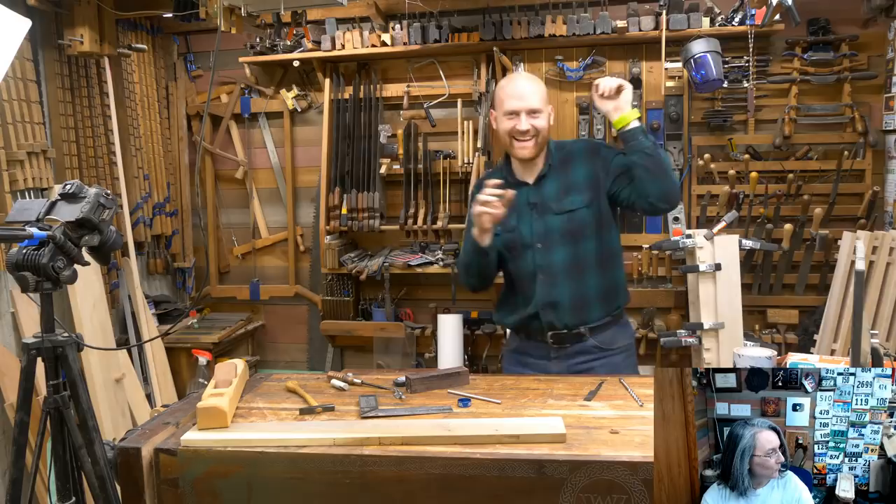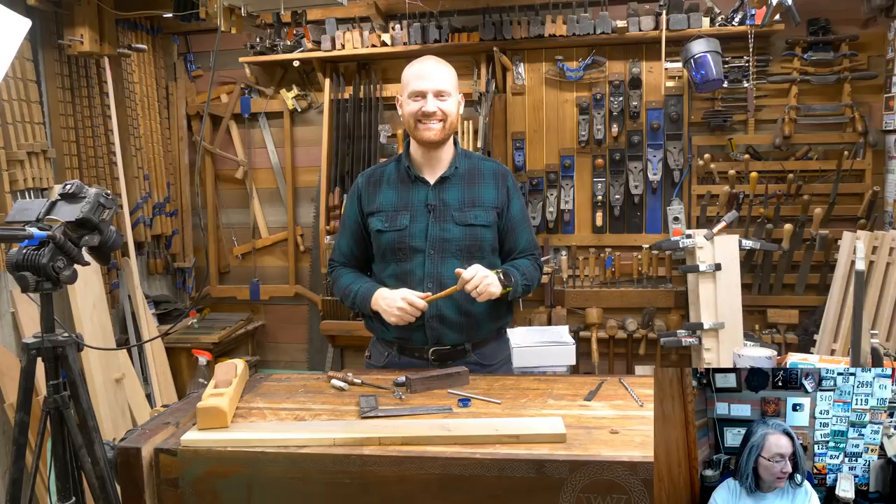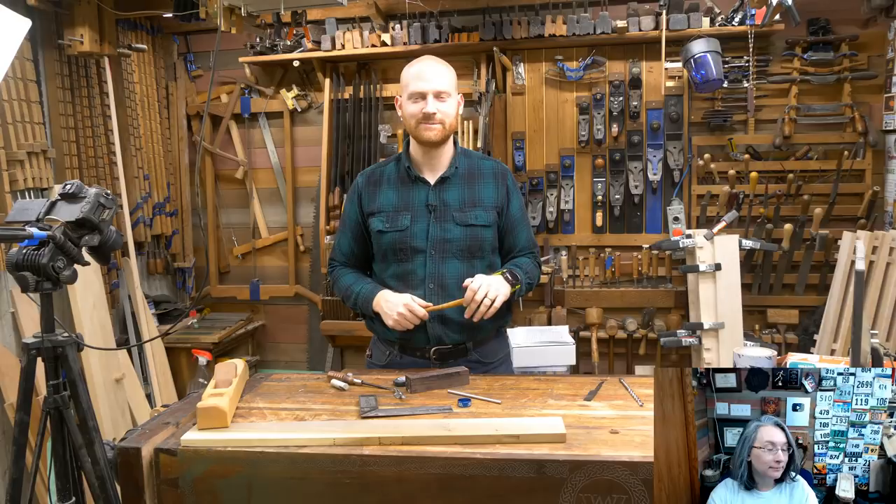Super chat mom joke: Out of all the inventions in the last 100 years, the dry erase board is probably the most remarkable. I spent all week looking for it.